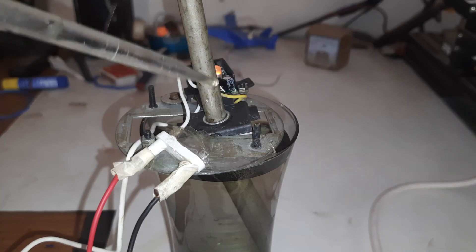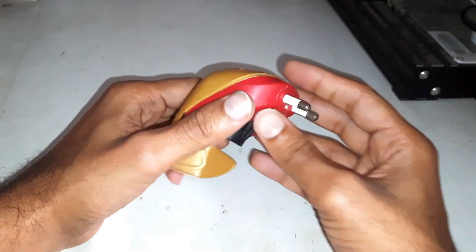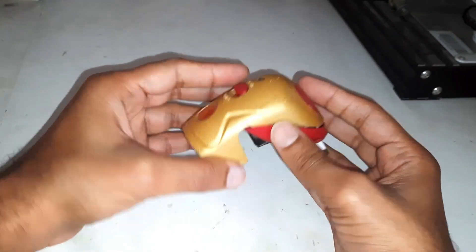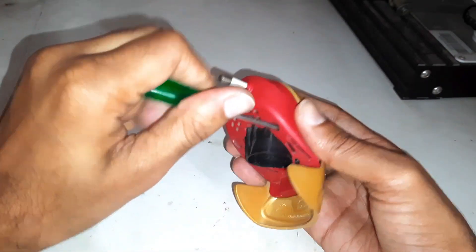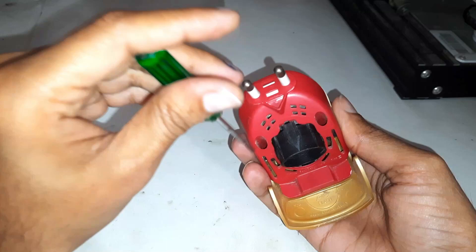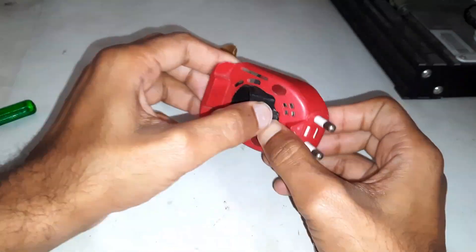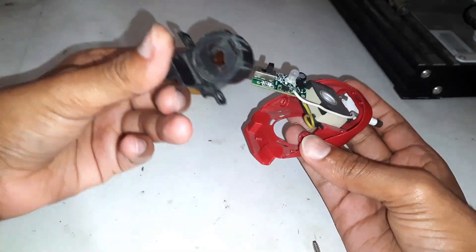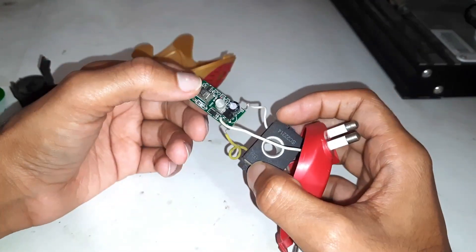In this video we are going to make a water heater with the mosquito repelling heating coil. This is the heating element with a small IC.